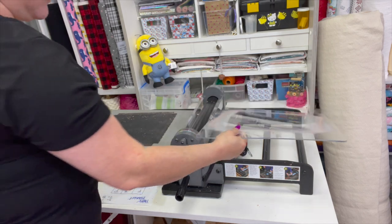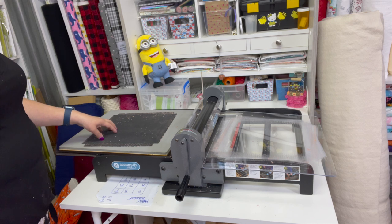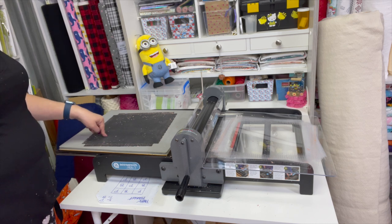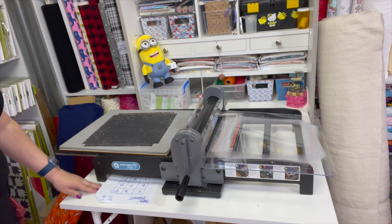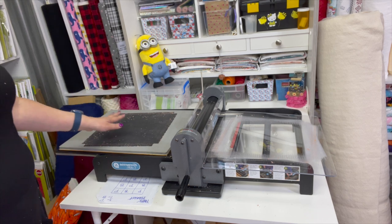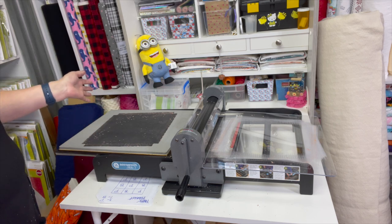The whole rag quilt takes no time at all to do with this. I am cutting two pieces at a time with the cuddle. On this particular die, it is recommended to use only one, but I'm going to use two — it goes a lot faster. I'm going to show you how I do this.